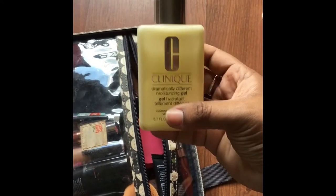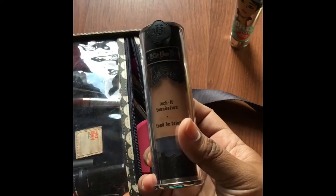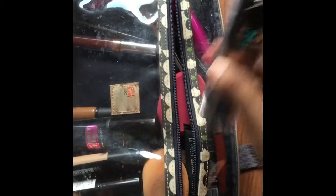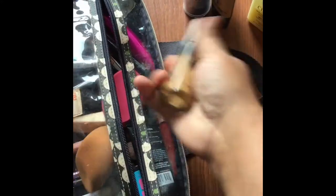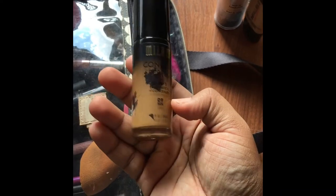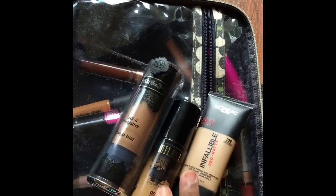My moisturizer that I don't leave the house without — I take this with me everywhere. In conjunction with these, they're all part of my staples. The Benefit Matte Rescue — awesome stuff too. I also have several foundations: the Kat Von D Locket Foundation, the L'Oreal Infallible Pro Matte Foundation, and the Milani Conceal Imperfect 2-in-1 Foundation.